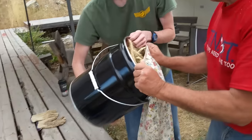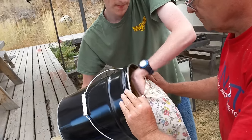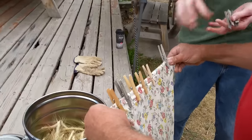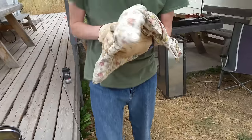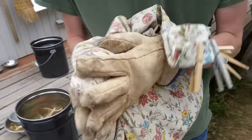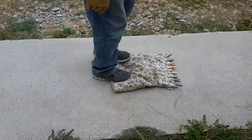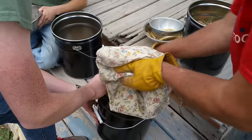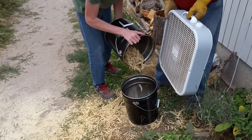We're calling this the pillowcase threshing technique. The seed heads go in the pillowcase, close the end with clothespins, smash with gloved hands for about a minute, do the twist for about a minute, move into a bucket, and winnow.